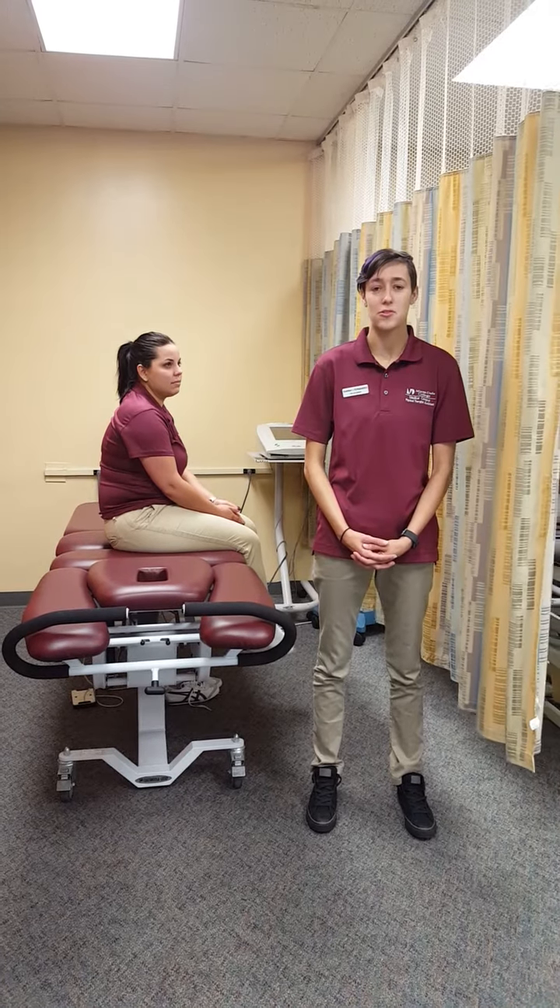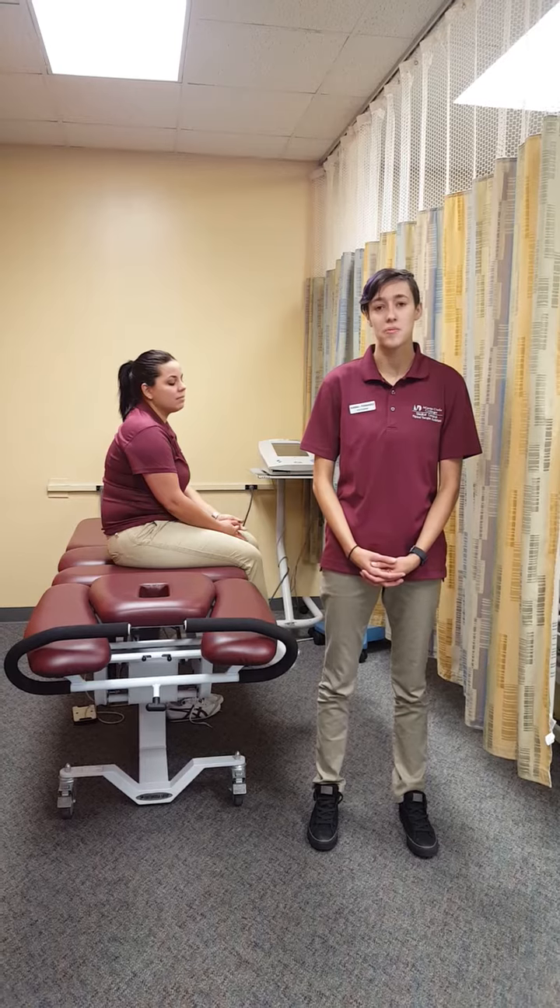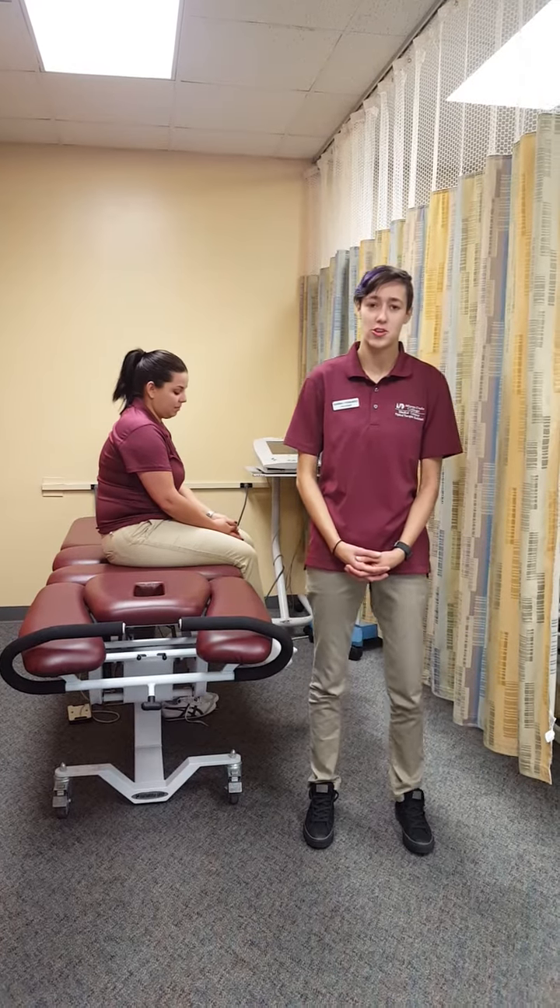I'm Irina Fernandez. I am a physical therapy assistant student here at Miami-Dade College, and today I will be demonstrating how to apply cervical traction.